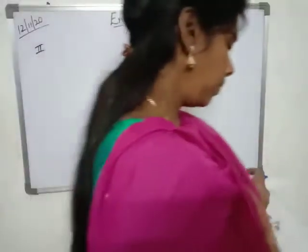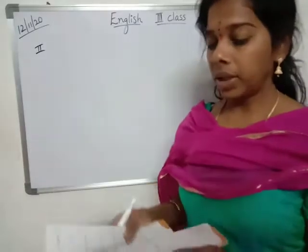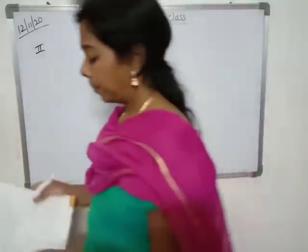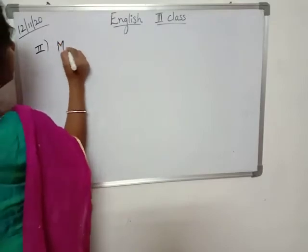Hello children, good morning. We will continue with the English class map. We are doing the lesson, My Grandpa. So we have done the new words. Now we will write the second bit, that is meanings.